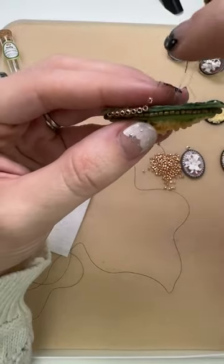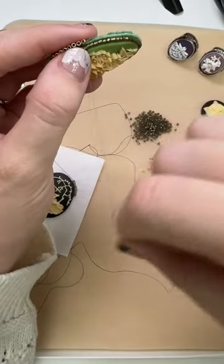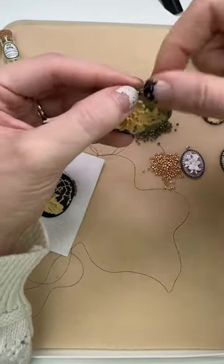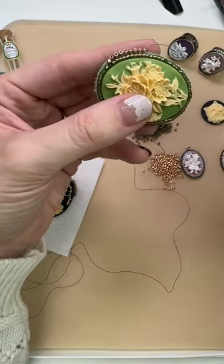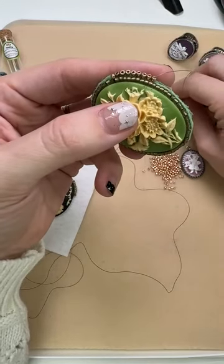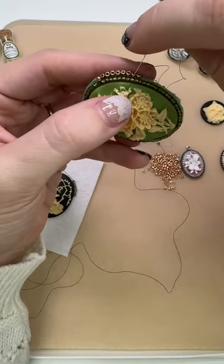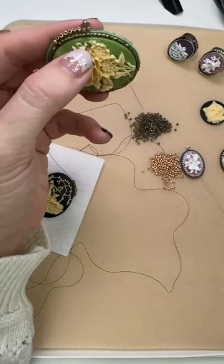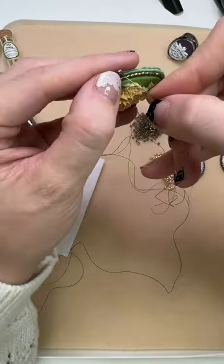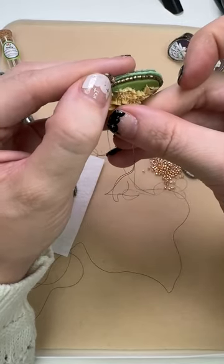I love bead embroidery because you can just keep building on it. Let's say you go all the way around with your brick stitch edge and you love it but you just want more beads — always more! You can add a picot edge. With your thread coming out of the top of a bead, just add like three or so beads and come back down through the next bead over. You've got a little picot edge that can add even more detail. That's something you can do once you've added your whole brick stitch edge — just keep going.